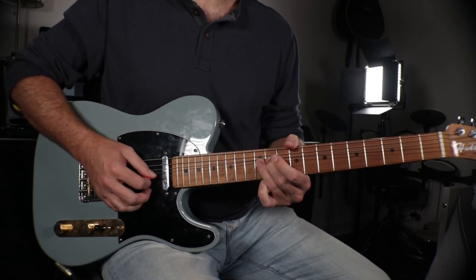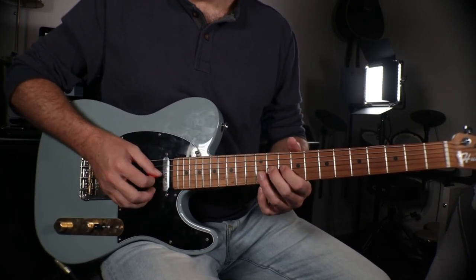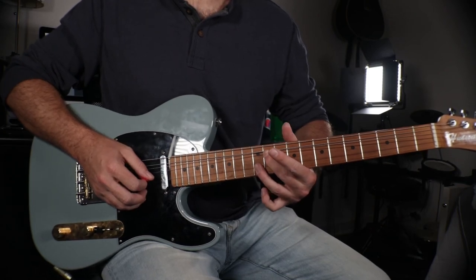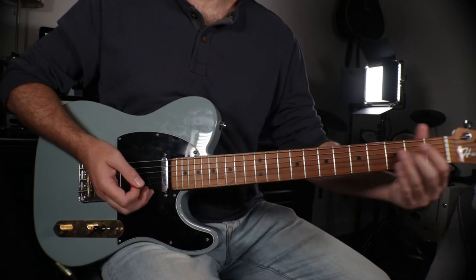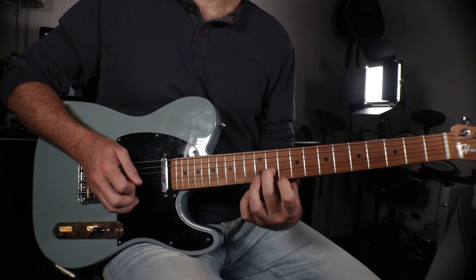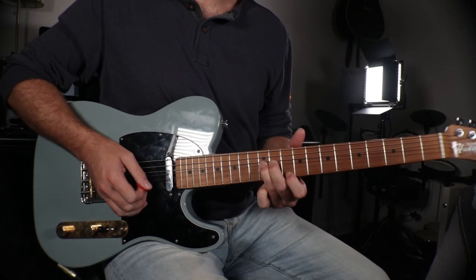With the B note still being bent, go back to pick it and then release it. For the second one, same concept except using the G and B strings. Take the 11th fret on the G string, bend it up a full step, grab the B on the B string, and release — just like the other one. You can get even crazier by adding more plucked strings before releasing the bent note. So bend the B note, pluck the E, go back and pick the B note — don't release yet — then take your pointer finger and grab the D note and pluck it.